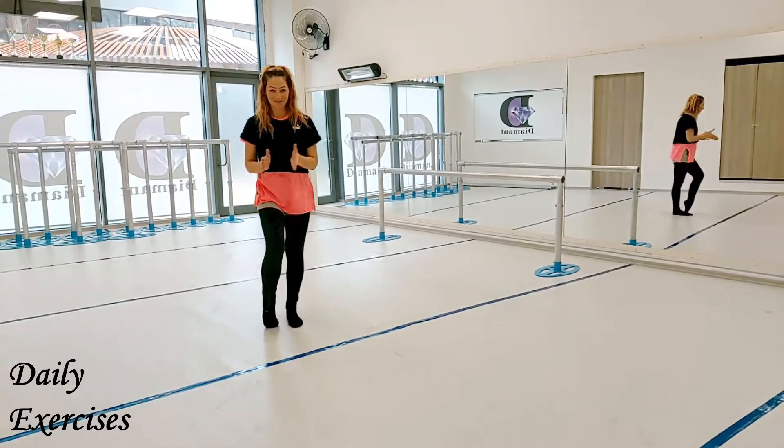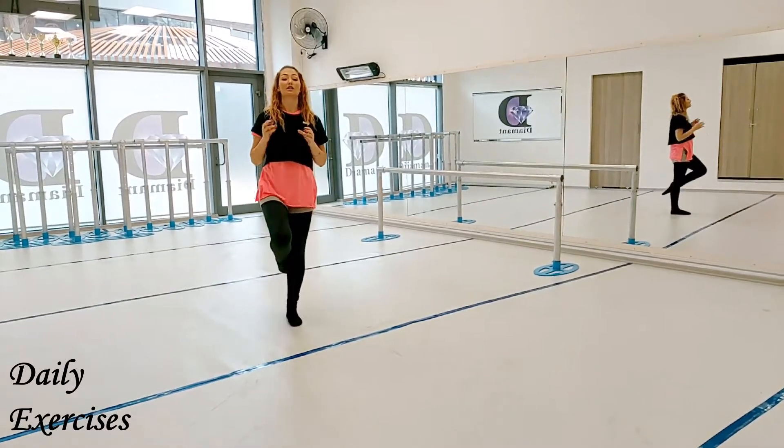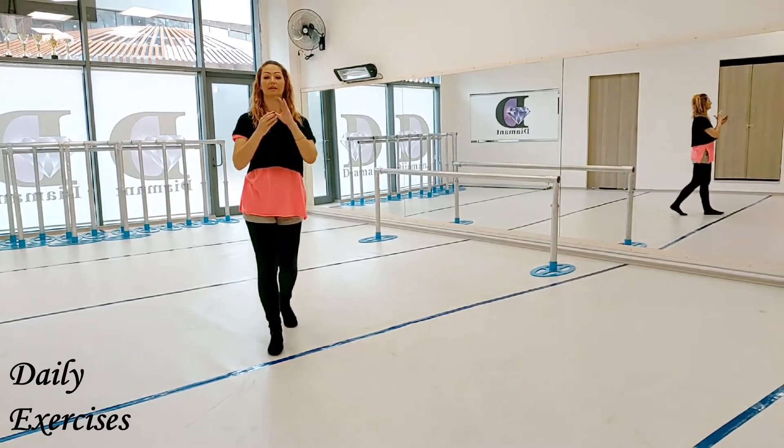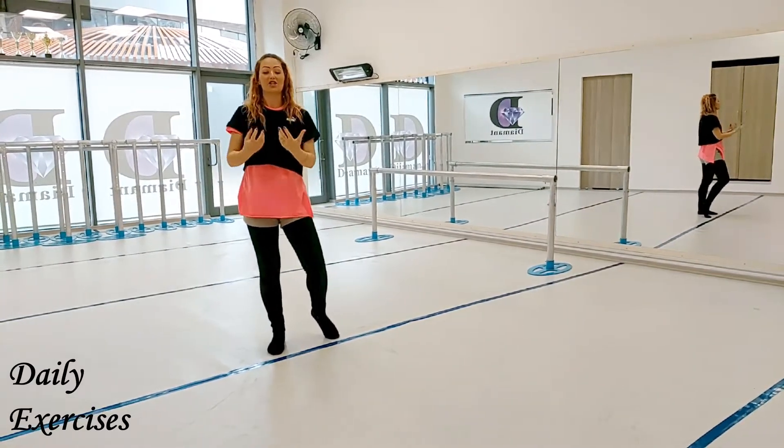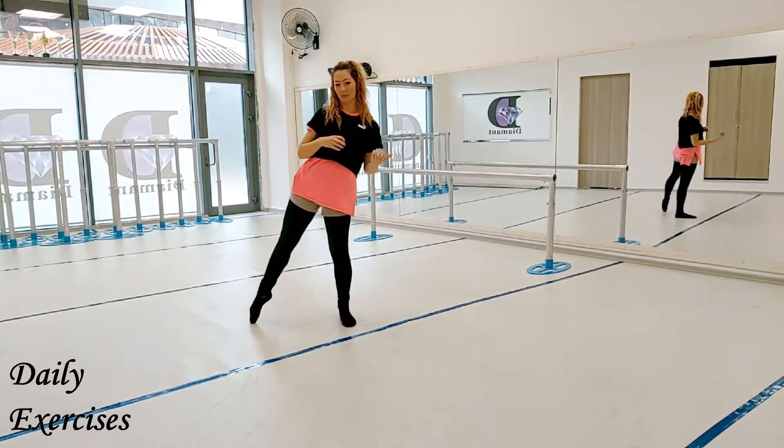Hi everyone! So today let's learn how to make a lunge. There are two types of lunge. And let's check how our muscles are working.